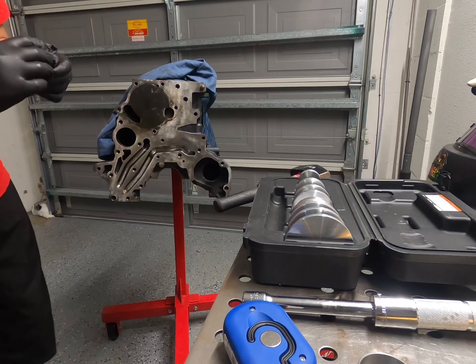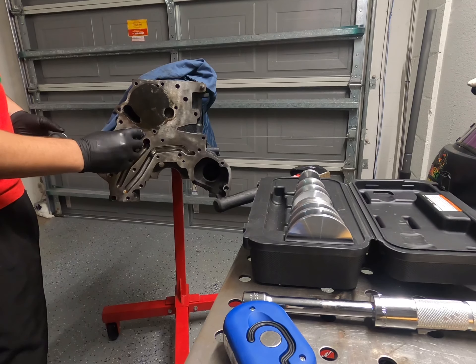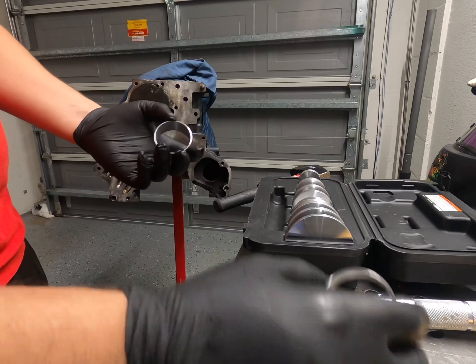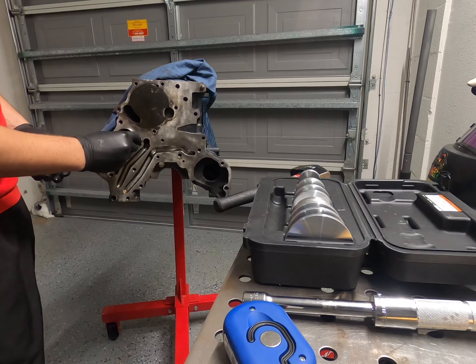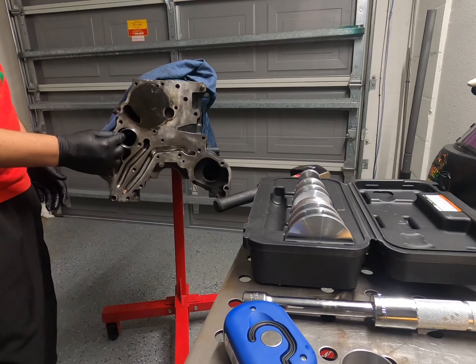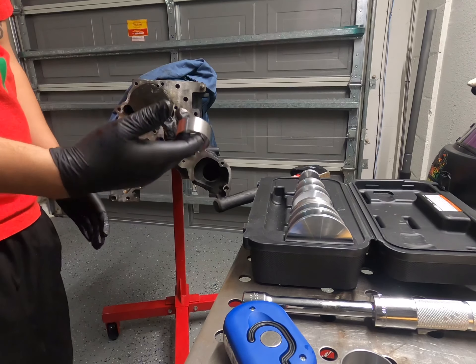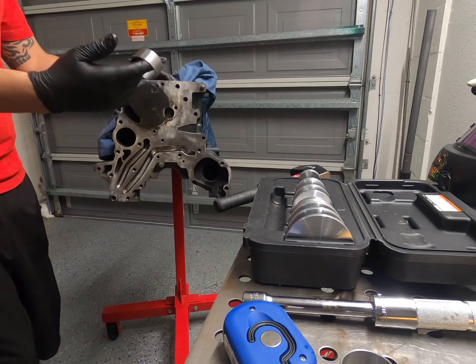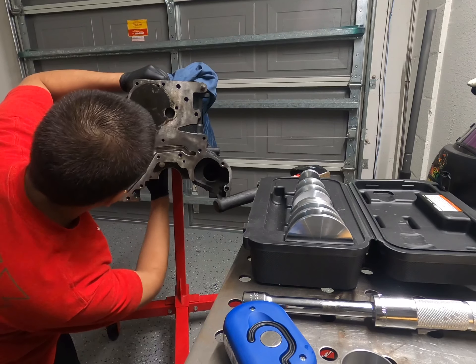This is going to be for the back. It does look like the front bearing is going to be a little bit bigger than the back. So if you put the balance shaft bearing in the front, it should stick in there just a little bit like that, and if you put the other one in, the smaller one is just going to go straight through. That's how you know which one's for the front and which one is for the back — the smaller one goes in the back.